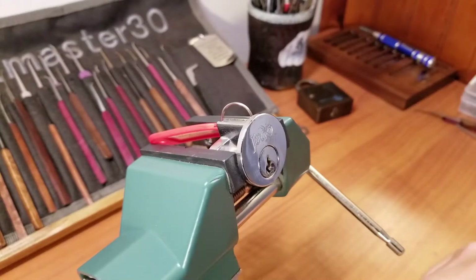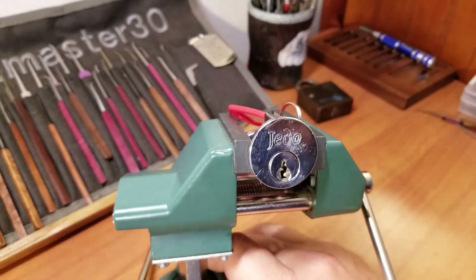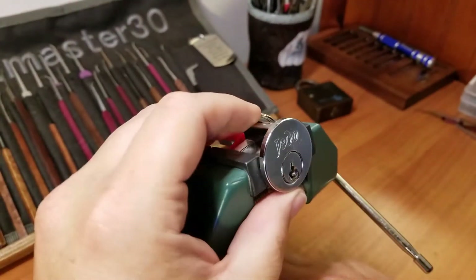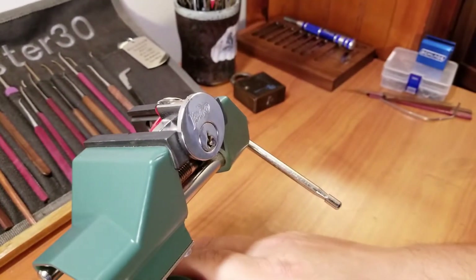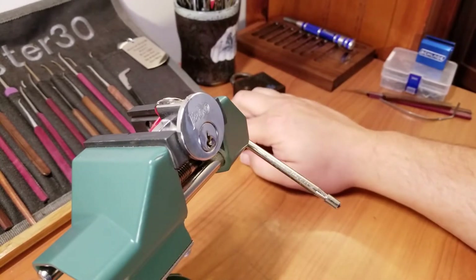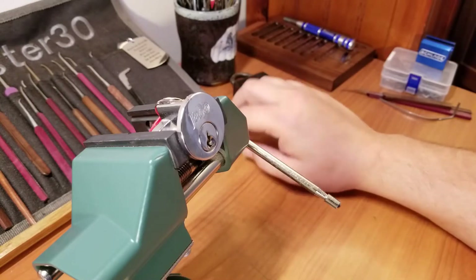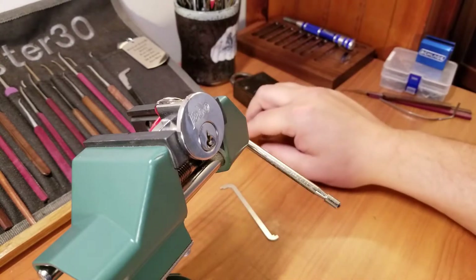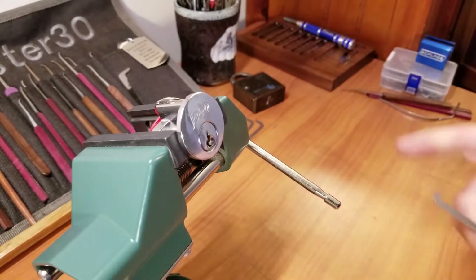Hey everyone, got another lock clamped up in the vice for you today. This time we're taking a look at this Jetto — J-E-D-O. It was pinned up by Daz Evers and sent to me by Bill Bacardi. Bill, thank you very much for the lock. If I'm remembering right — and I always say you guys can agree with me — I've got a pretty crap memory. I don't think I've picked one of Daz's locks before, or this may be the second one.